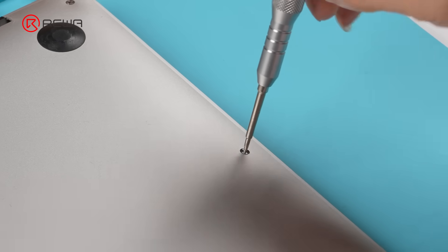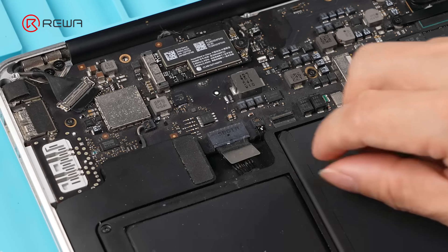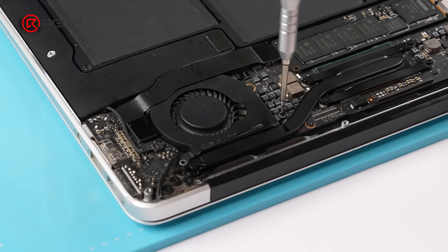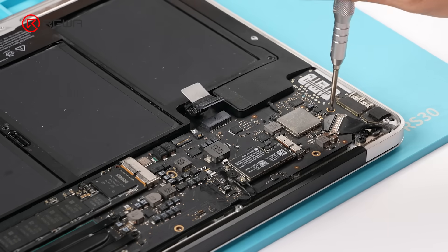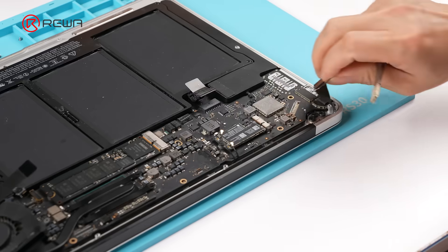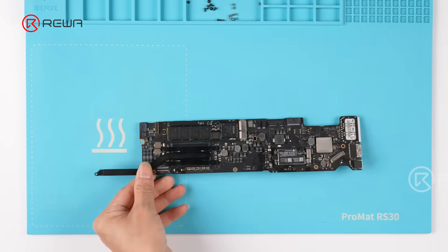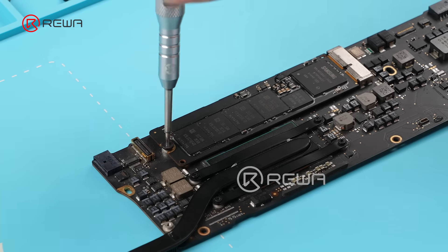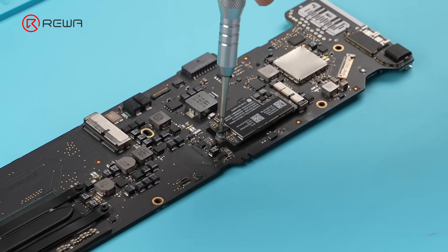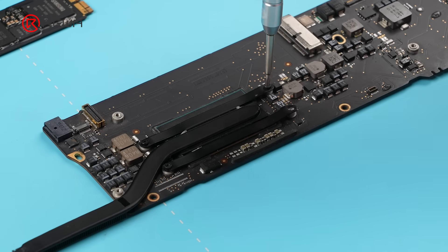First, power off and remove the lower case screws. Then take off the lower case. Gently disconnect the battery flex cable. Unscrew the cooling fan. Unscrew the motherboard and disconnect the keyboard and display flex cables. Remove the motherboard. Since the CPU removal requires high heat, we'll remove the SSD and Wi-Fi module first to avoid damage. Then unscrew and remove the heat sink.